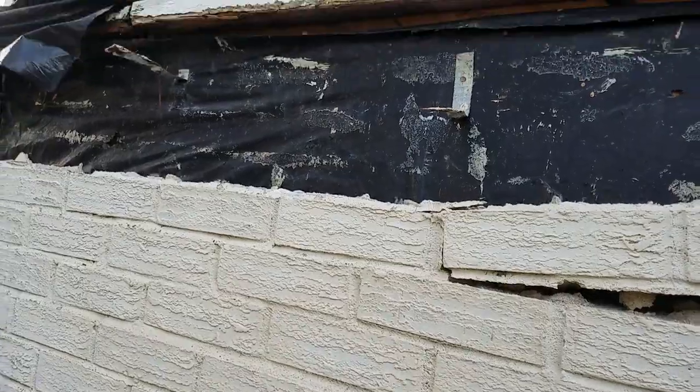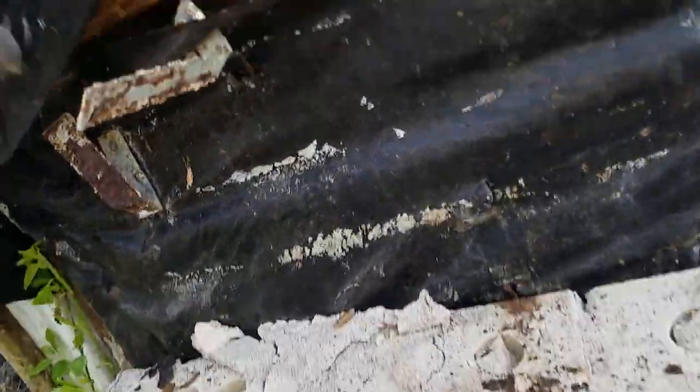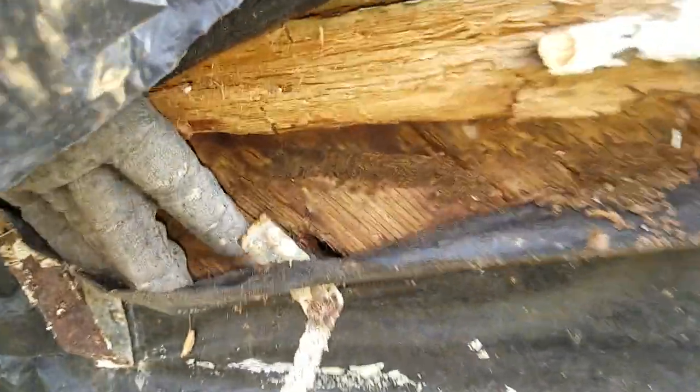These holders are actually nailed into the wall. As you can see right here in this corner, it's all rotted out.